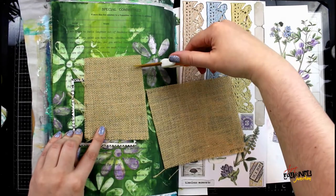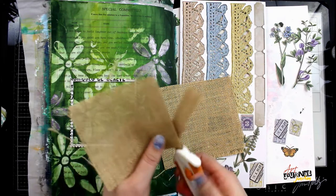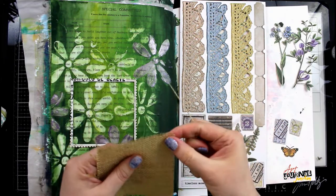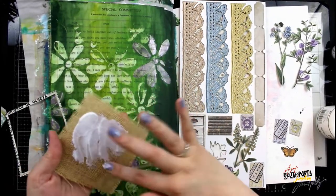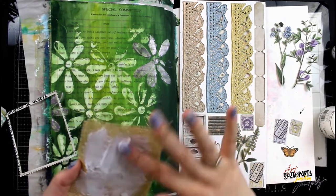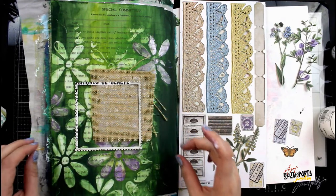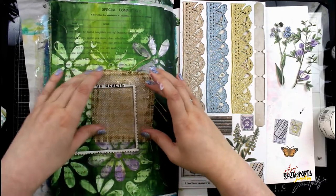Now I'm ready to begin layering and creating my collage in the center of my page, so I'm grabbing a piece of burlap and trimming it to the size that I want. I like to cut along the lines of the burlap so that I don't have a bunch of frayed edges — it makes it much cleaner — and then I'm also able to fray the edges by pulling off some of the little pieces, so I get even more of that frayed edge look. I'm gluing the burlap down with Dina Wakley media ultra thick gel medium, which is great when working with anything heavier or fabrics like burlap.